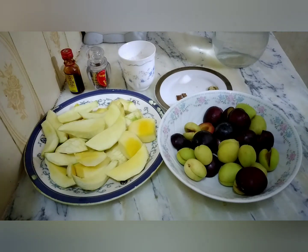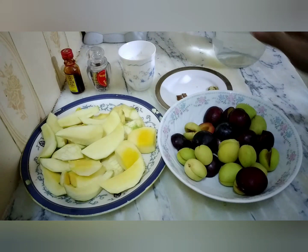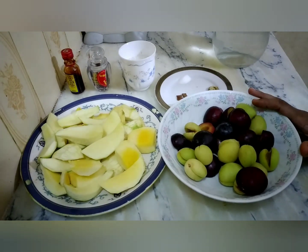Assalamualaikum, how are you all? I hope you will be the best. Today I have a refreshing recipe for you. It is our family recipe. It is called Aam Kaliya.